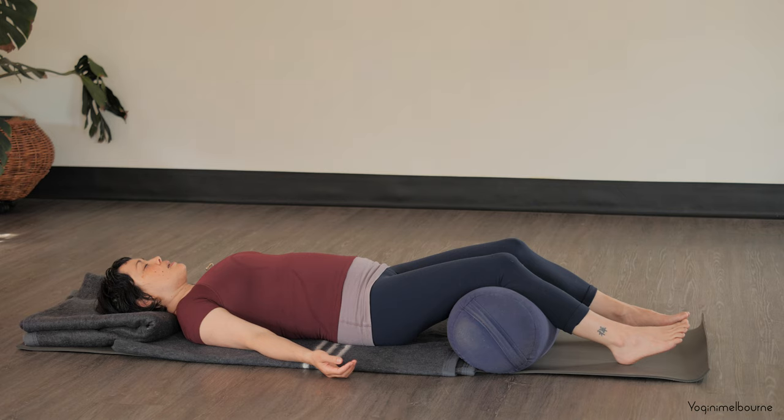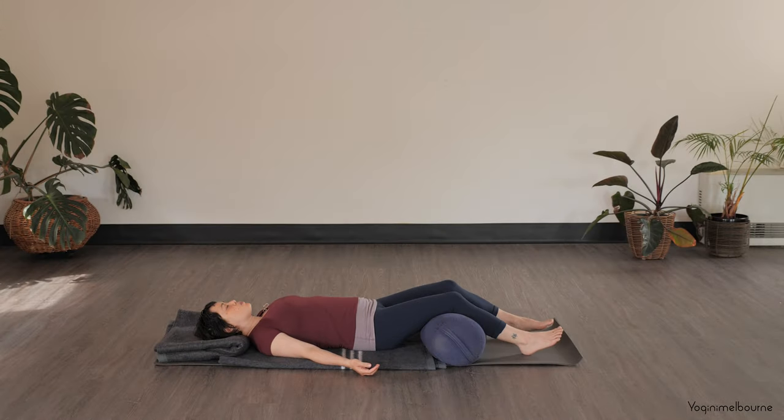Whenever you're ready, closing down the eyes. If for any reason lying down feels uncomfortable or just too overwhelming, you could keep the eyes slightly open or come up into a seated position.